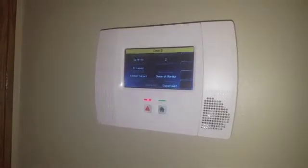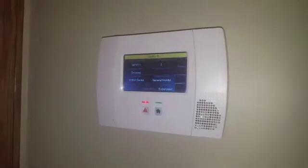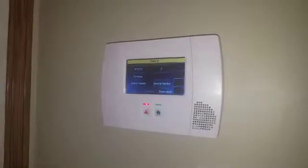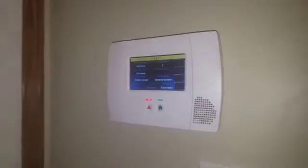General monitor means it's not going to set off any alarms. It's just going to chime on the panel when there's activity in the driveway. Whether or not the chime is set, it will still chime and say activity detected driveway.